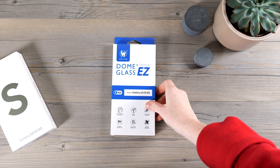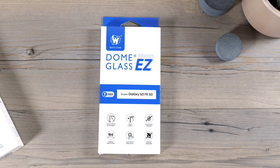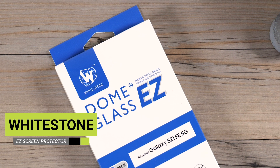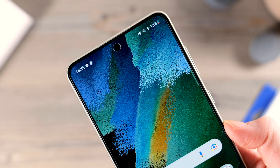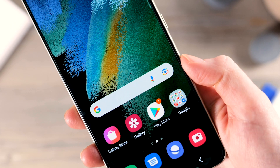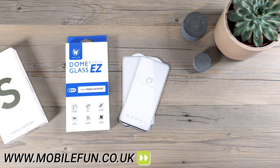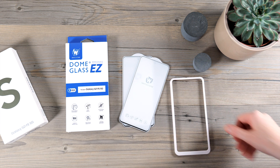Welcome back to the MobileFun YouTube channel where we bring you the latest and greatest accessories for your devices. Today we're going to be installing and reviewing the Whitestone Dome EZ screen protector for the Samsung Galaxy S21 FE. Before we begin, to buy this screen protector or any other accessories for your S21 FE check out the links in the description below.